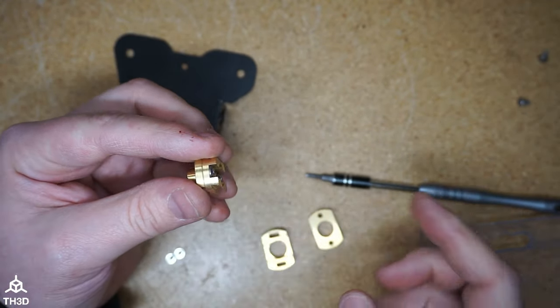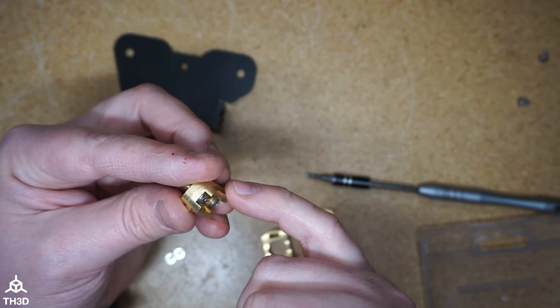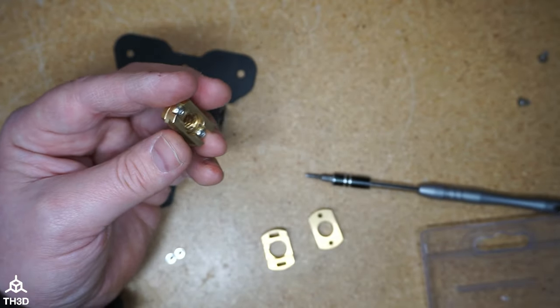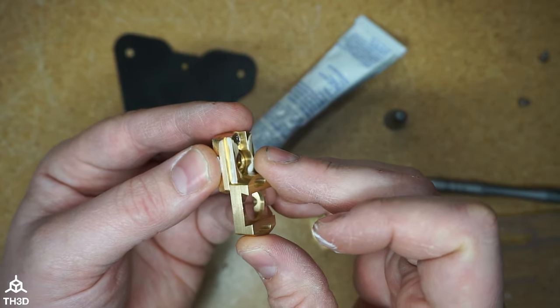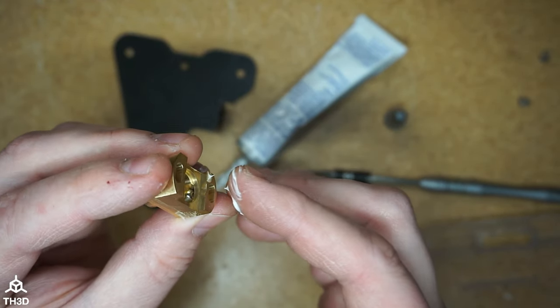When we put the Oldham coupler together, it is recommended that you go ahead and lubricate the parts that contact the other brass fittings. You can use any sort of lubricant — we're going to use white lithium grease for this. Go ahead and slide the other piece on, wipe off the excess grease, and go ahead and lubricate the inner channel here.